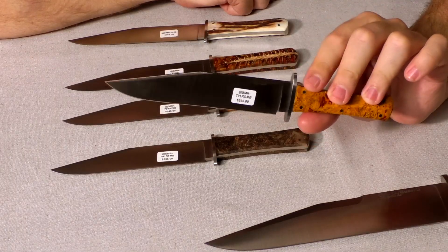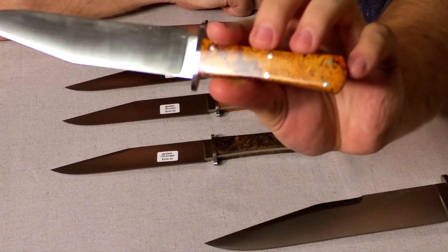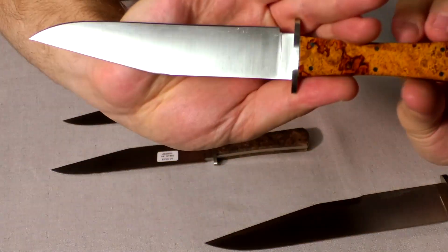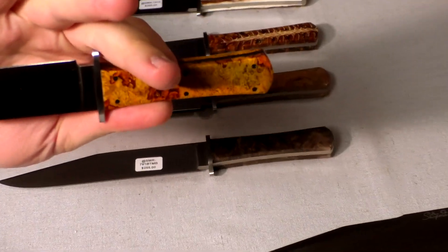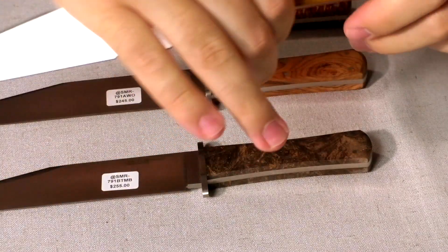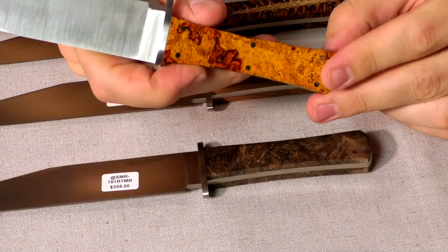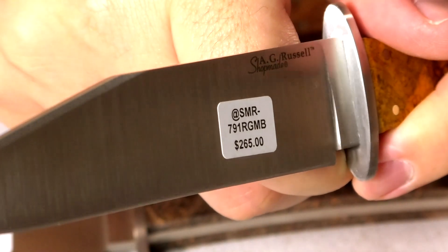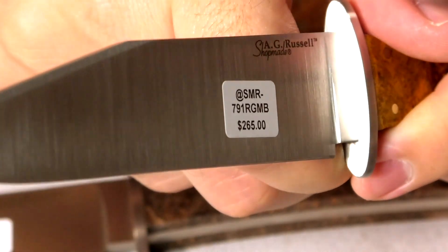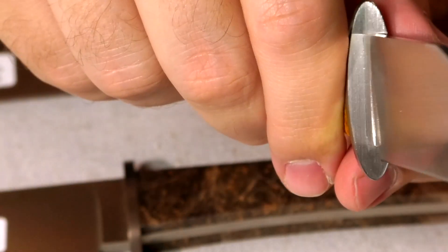This one here is a red and gold maple burl — very, very pretty handle material. Let me zoom in. It's an absolutely beautiful handle material. I'm trying to show you the fit-up a little bit — it's just really tight, that fit-up between the guard and the blade.